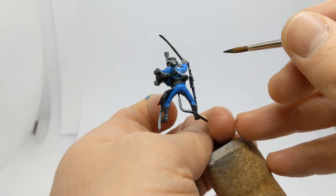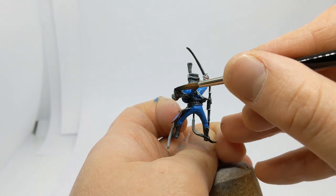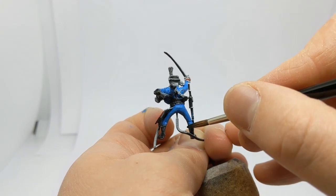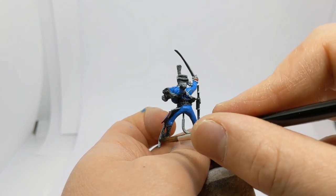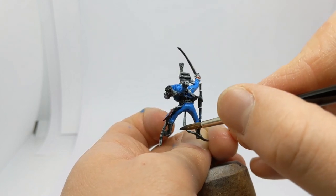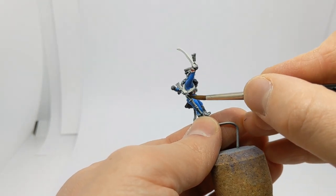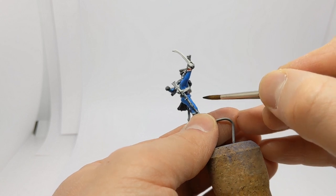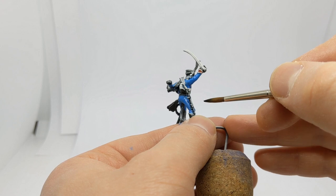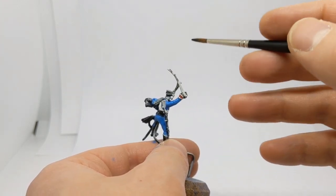On the reverse of the model we've got more fur on the cuffs of the pelisse and the back of the boots. I'll also do the sheath in black and the barrel of the carbine, because a metallic paint is going to look better over a darker colour. This goes for the sabre itself as well.